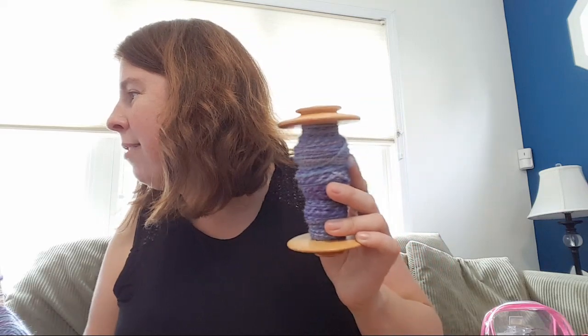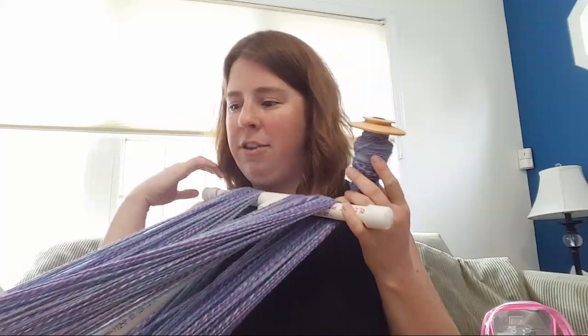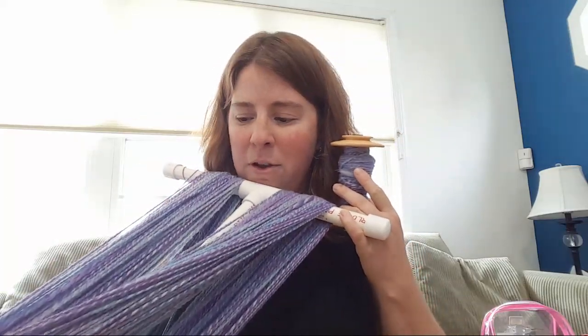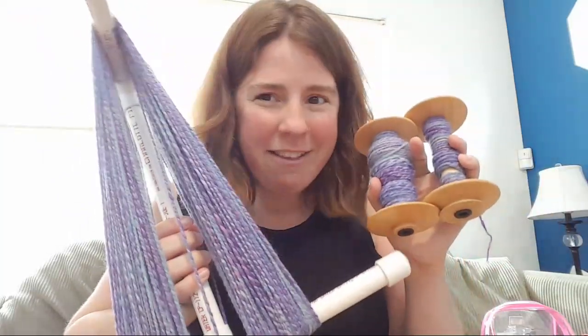I'd love to get more yardage out of my yarn, so it'd be nice to do something thinner. If I could end up with a two-ply fingering weight I'd be really excited — some nice lace territory. A viewer notes their wooden niddy noddy looks nice but can't be taken apart for storage, so it doesn't store well. The fact that I can store mine flat or in pieces is great.